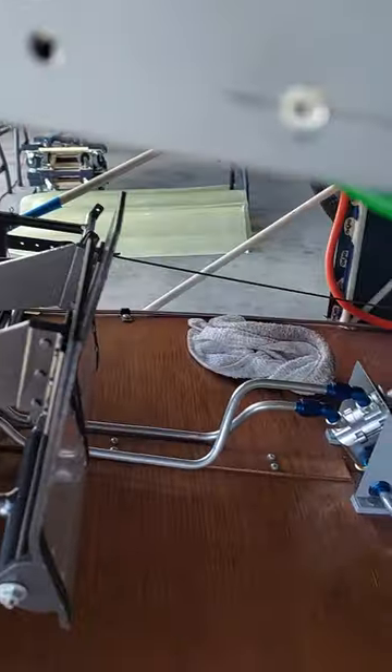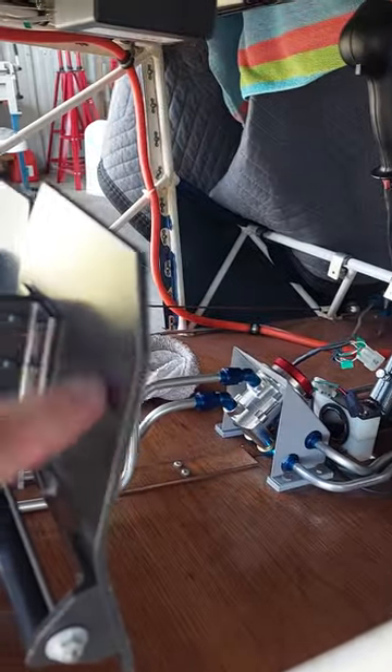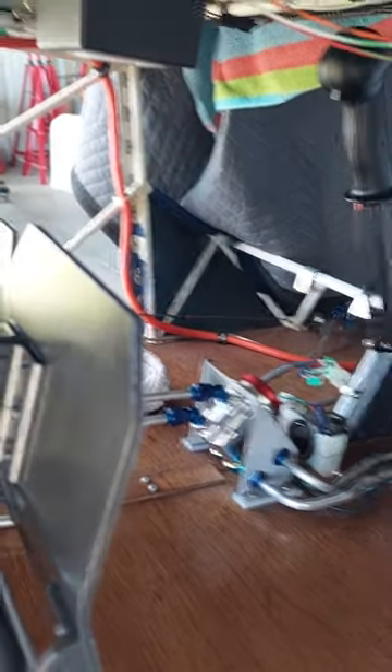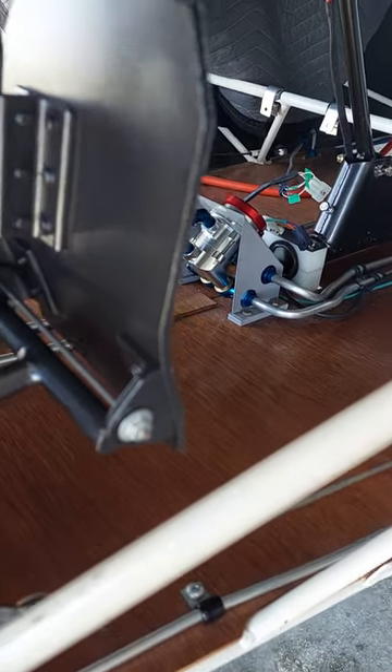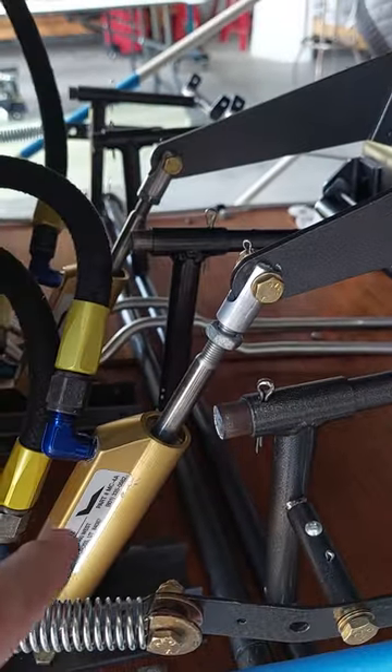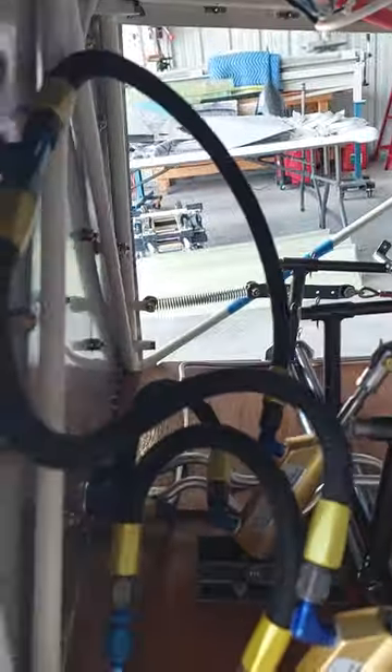We offer, at least for right now, the toe brake option for the AeroPup. We might offer additional options later on, but for the initial launch we're going with the hydraulic toe brake. You see here it comes with the fully assembled pedal that just attaches to the stock AeroPup rudder pedal.